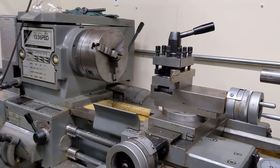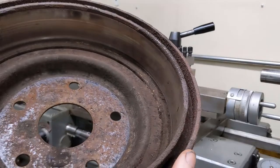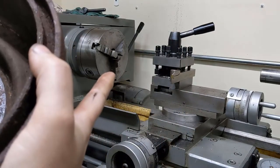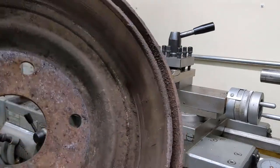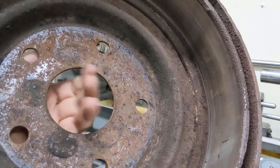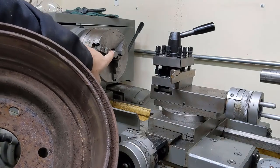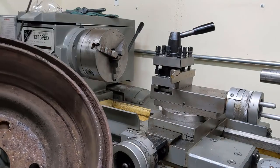I don't have a brake lathe, but I have a standard old engine lathe, and this drum does fit in the swing of it — it's real close. I think what I want to do is take this index hole here and put it on so I'm holding it from the inside.